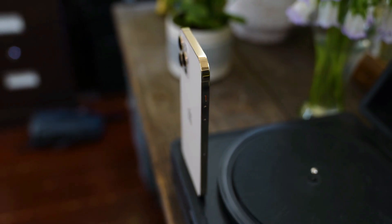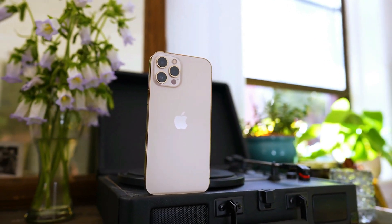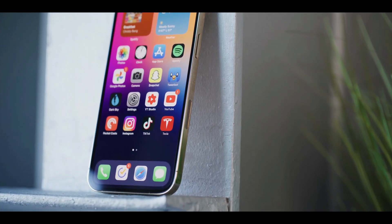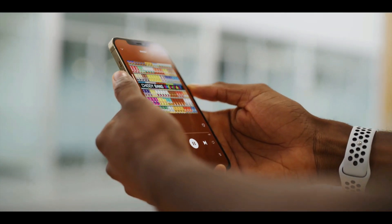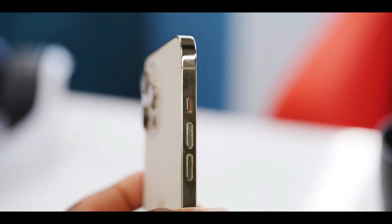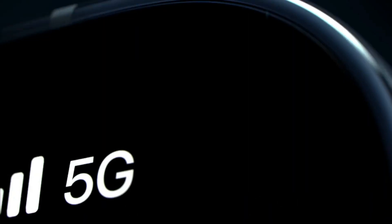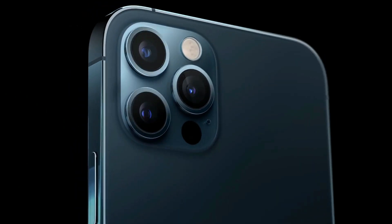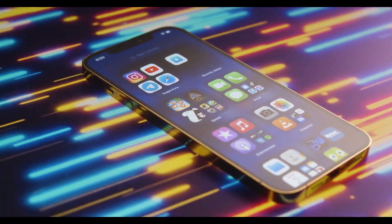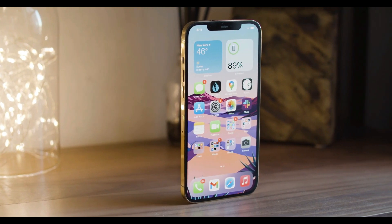The iPhone 12 Pro Max is the biggest iPhone Apple has ever made, and also the best. It's the kind of product Apple only releases once in a while — one that looks different, is built on fundamentally new technology, and will form the basis of future iPhones for years to come. It has an attractive new design, a complete approach to 5G, good cameras, and even better performance. The shiny outer rim looks fancy but is a magnet for fingerprints.